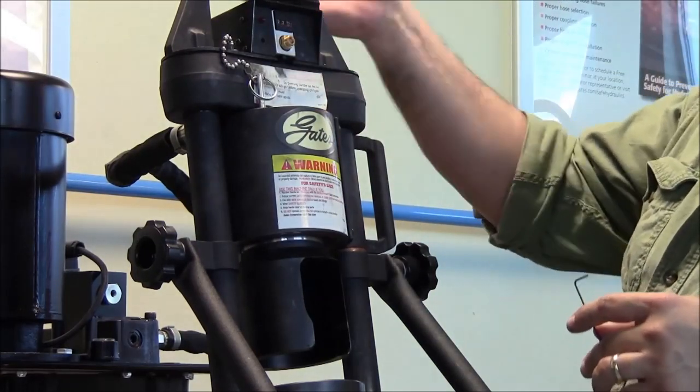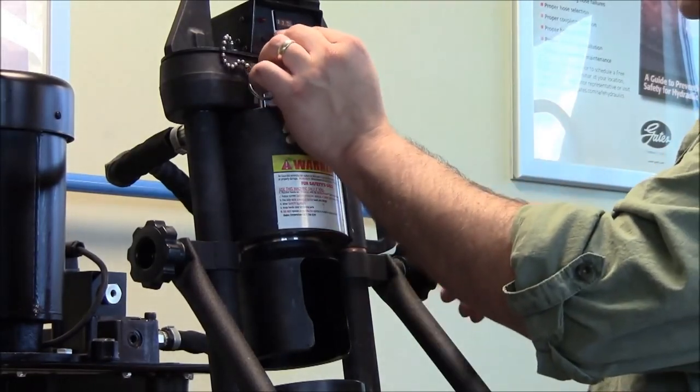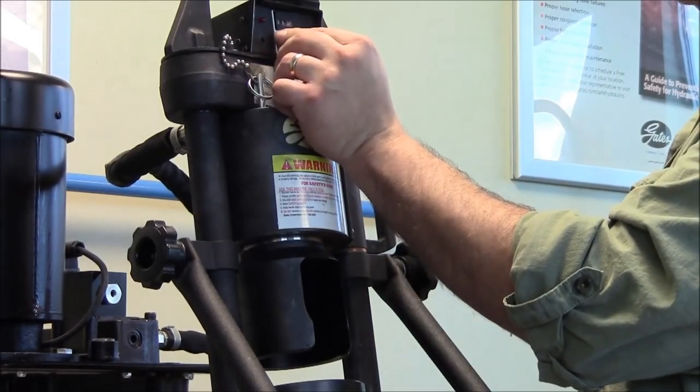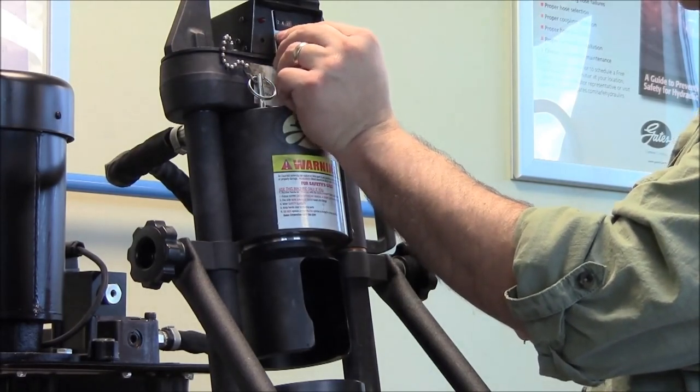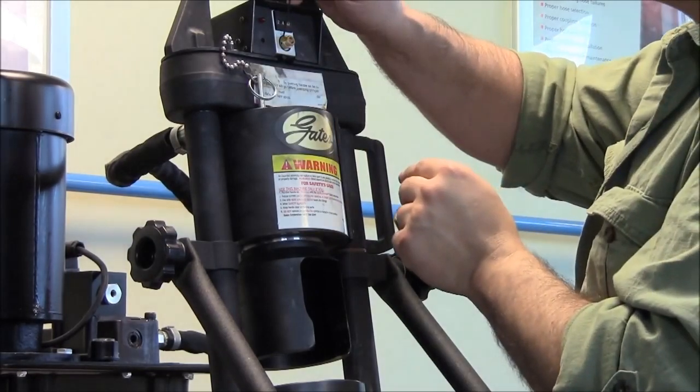Now what we've done is we've disconnected the dial from any movement of the machine. So now we can change the dial freely without changing our setting. We're going to back this off to .245, which is what the book tells us it should be. Once that's dialed in, we're going to tighten up our set screws.